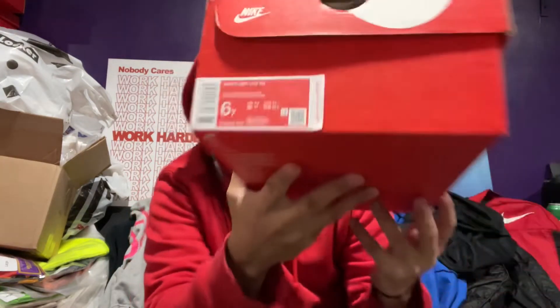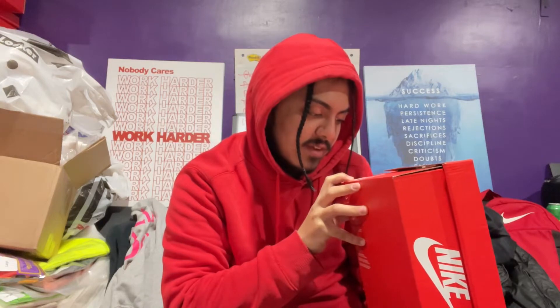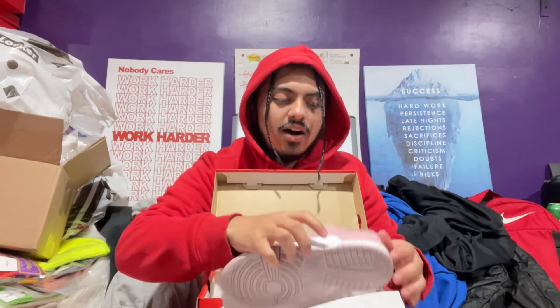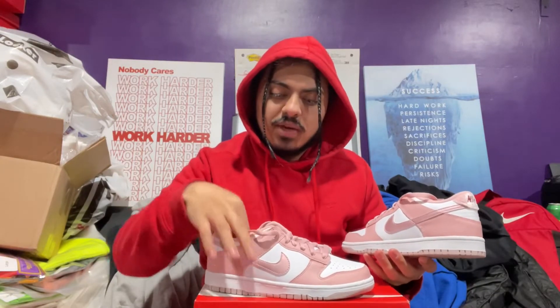So off rip, that orange box right here — I think I won from a raffle, I just low-key forgot — but anyway, size 6Y right there. The official name on this is pink glaze, pink glaze white, but it's called Velvet Pink Dunk Low. Regular orange Jordan box. Let's go — Velvet Pink Dunks right here in the flesh!